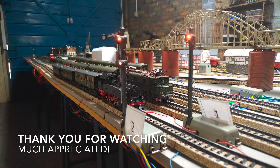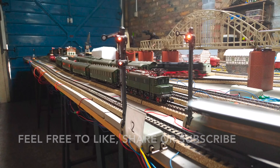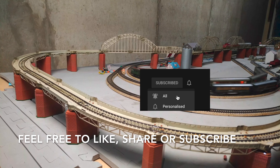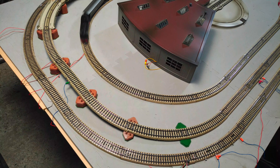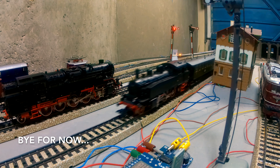If you've made it this far, I'd like to thank you very much for watching - this is much appreciated. So are all the subscriptions, likes and shares you have been kind enough to give me. I find them very rewarding and they are the best way to help the channel reach a wider audience. Many thanks again, and bye for now.